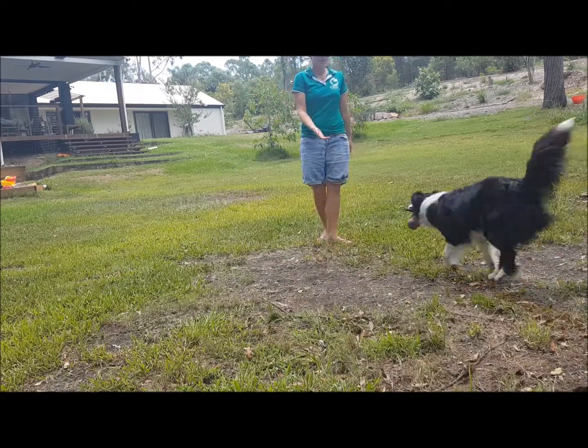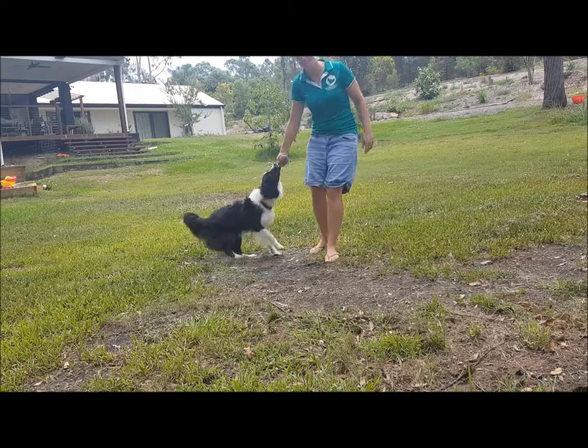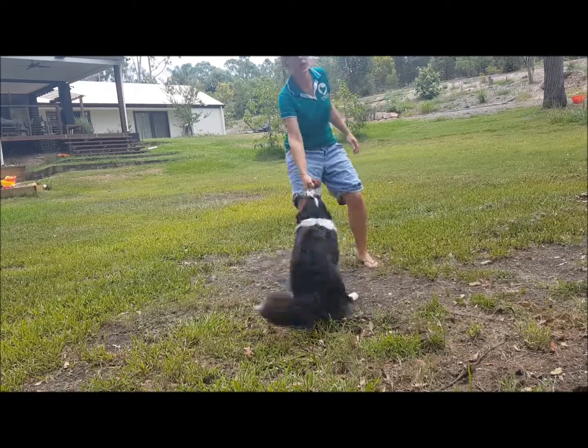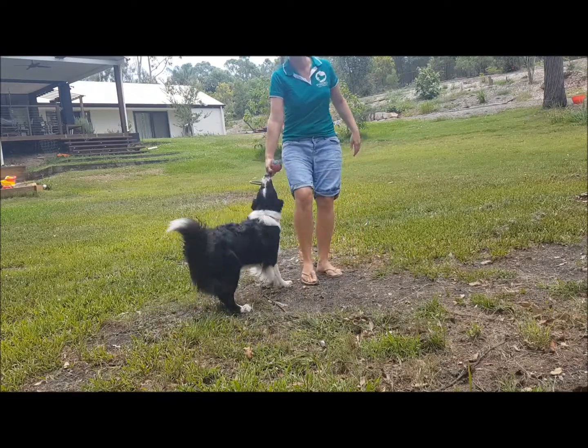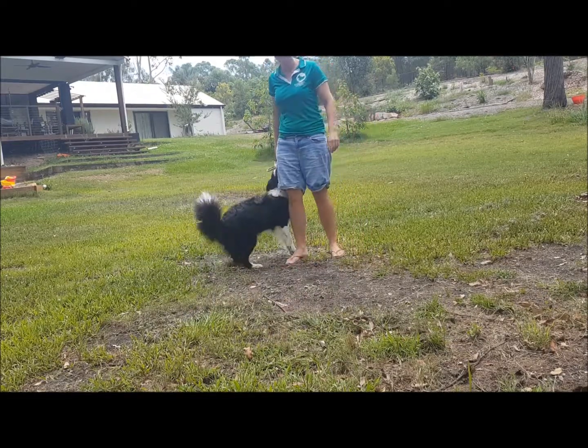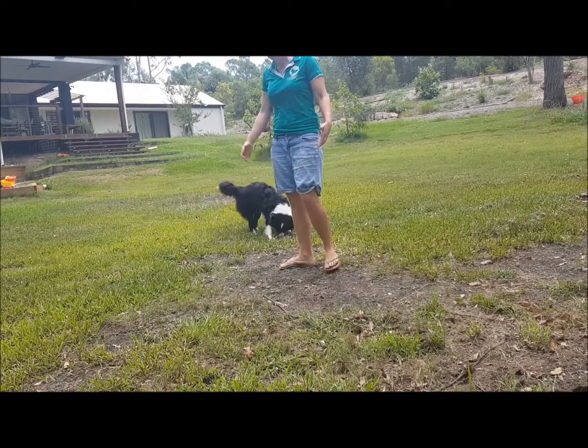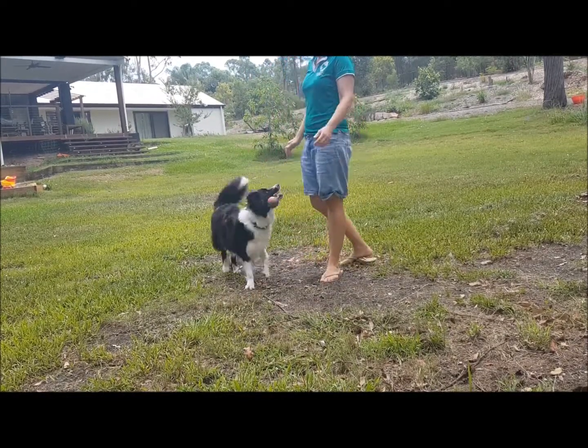She stuffed it the first time — she didn't come when I said 'come,' so I gave her the non-reward marker. 'No, you can't have the ball.' We've got a lot of history with these markers, so we've done a lot of work there. Your dog is probably not ready for this yet, but if it is — awesome. Start building it in, start adding some challenges.